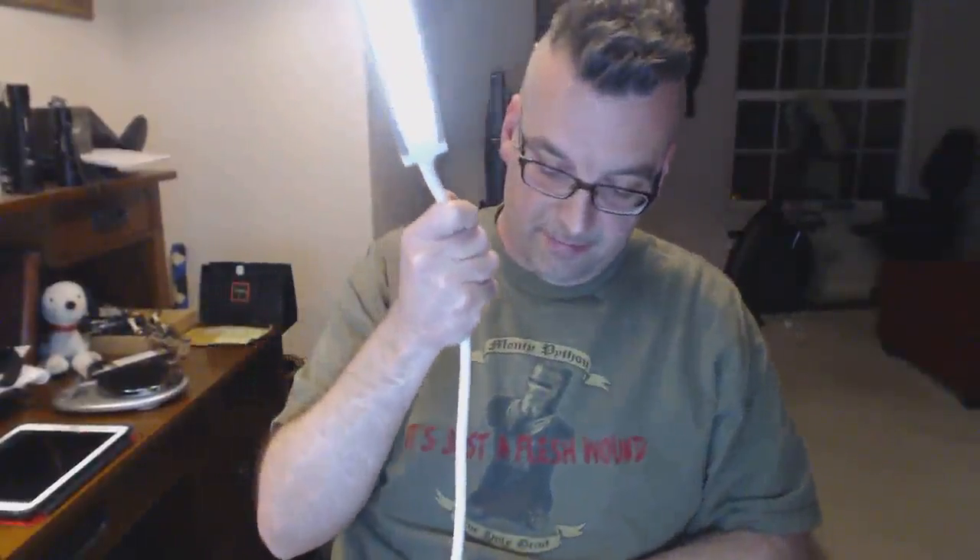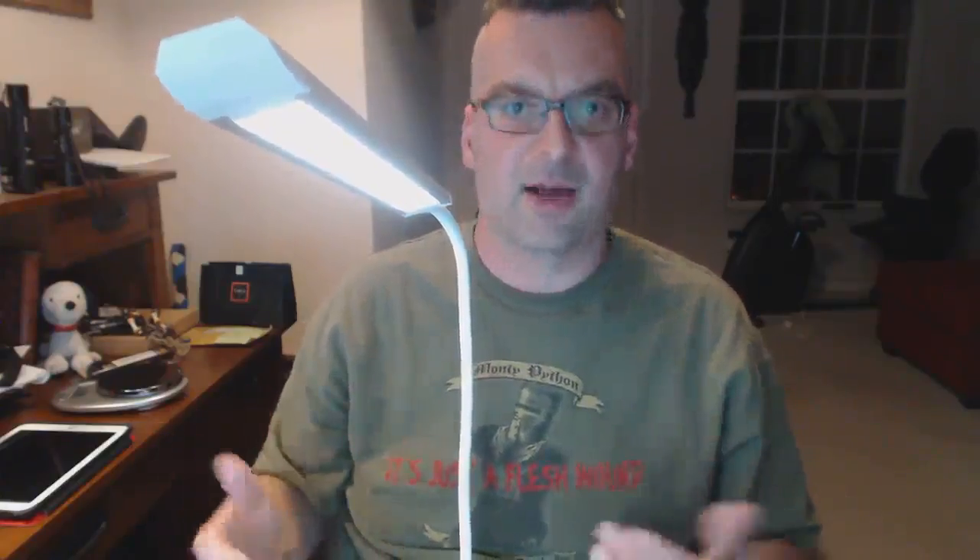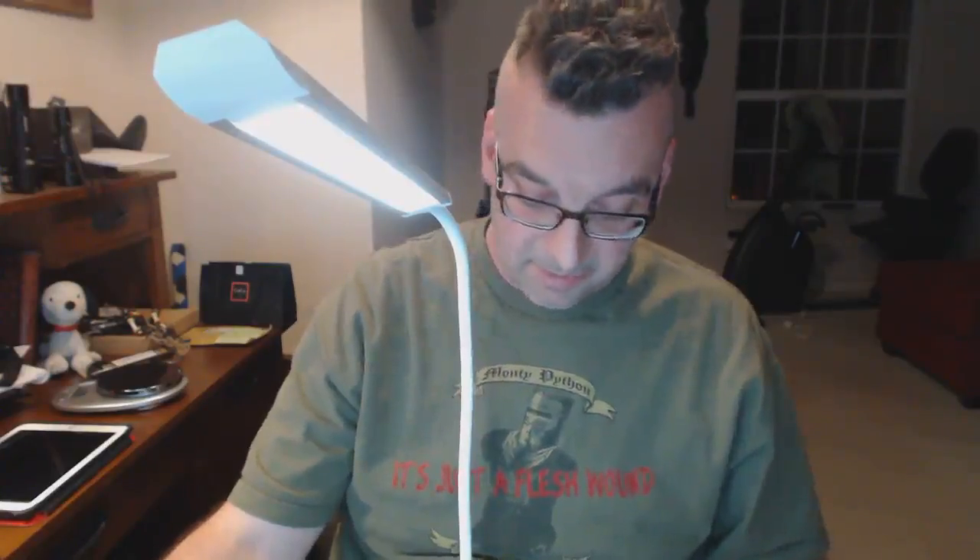The controls aren't terribly responsive — I've seen others with much more variability — but this has a very simple operational profile that suits it pretty well. I have no concerns: the clamp works well, the neck is solid, it conforms to whatever position you need, and it just all around performs very well.